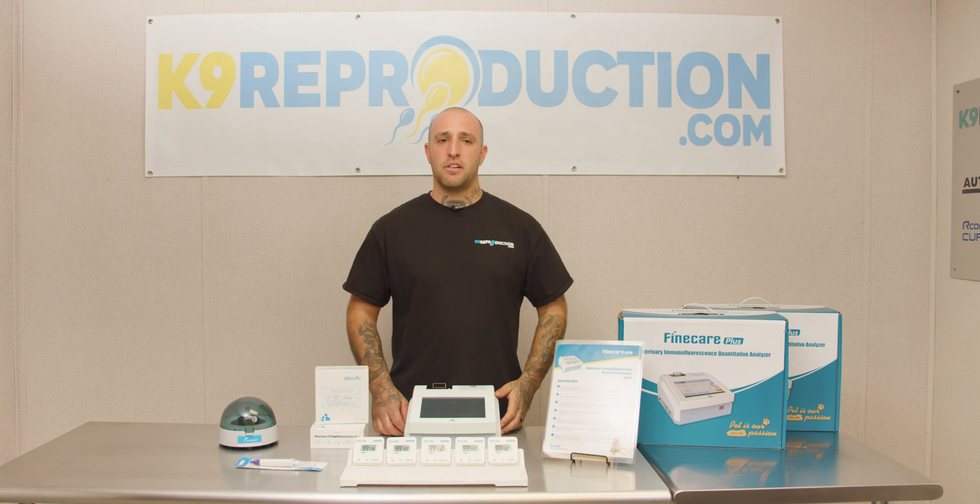To learn more about this product, check us out at K9Reproduction.com. Please feel free to drop us an email or give us a call.